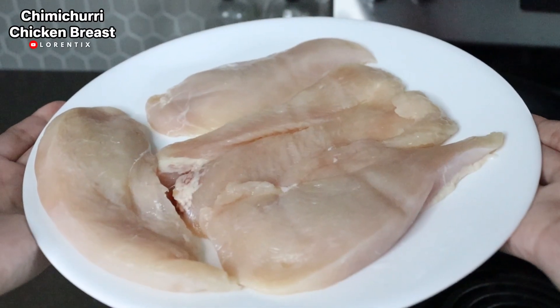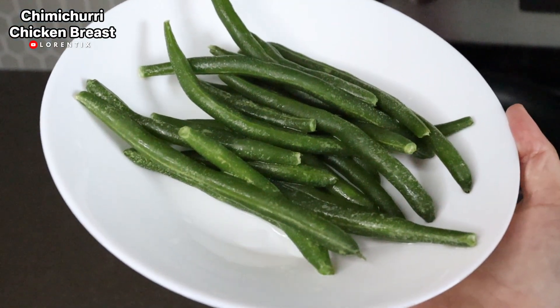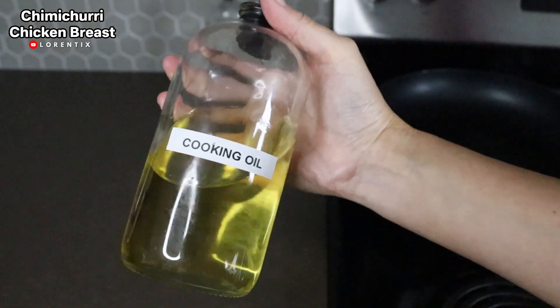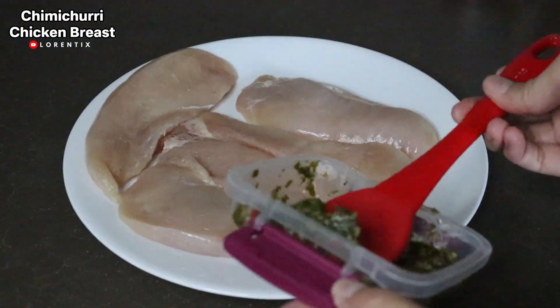Now let's get started with the ingredients. We are gonna need chicken breast, chimichurri, green beans or any vegetables that you wanna eat, and cooking oil. Just smear the chicken breast with the chimichurri.